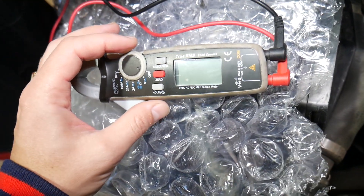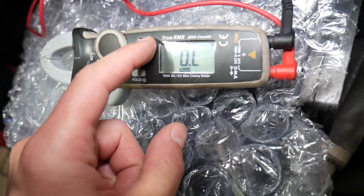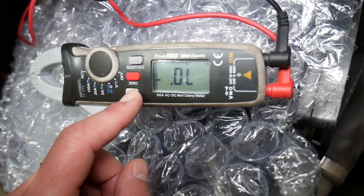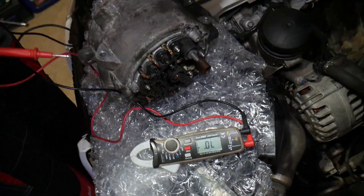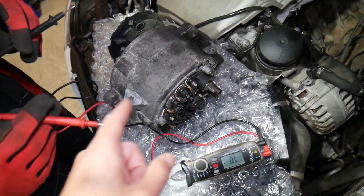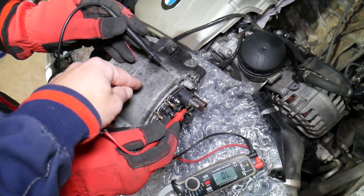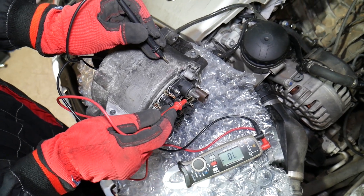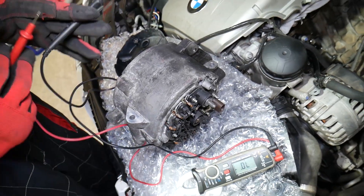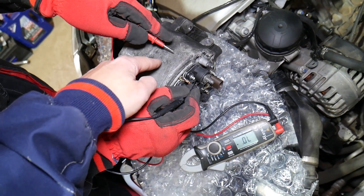This is the multimeter we're using. We're going to go to diode testing mode — click twice to select it. Now we're going to put the red lead on the 12-volt charging wire and the black lead on the casing — scratch it a little bit — and what we have is no reading at all.